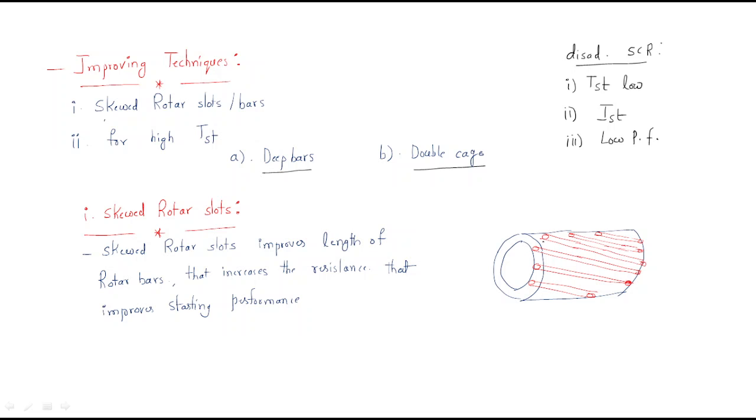For the first technique — skewed rotor slots — look at the rotor slots. Normally, without skewing, the rotor slots are straight: each copper bar runs directly in a straight line. But with skewing, the copper bars have some inclination angle. This phenomenon is known as skewing.